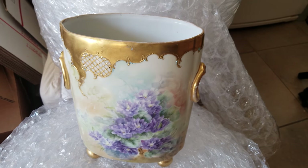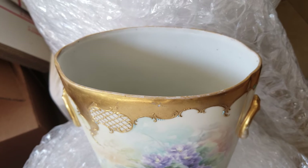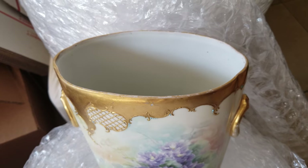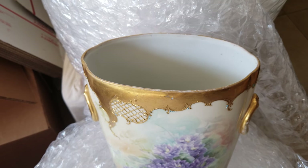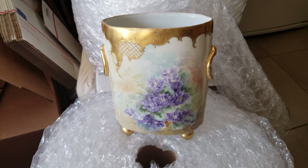It would work great because with these larger openings, you've got room for air circulation around your orchid. You don't have any drainage, but you can easily just tip it in the sink and drain it so your plant's not standing in any water.